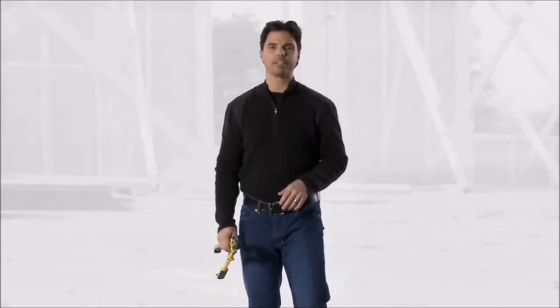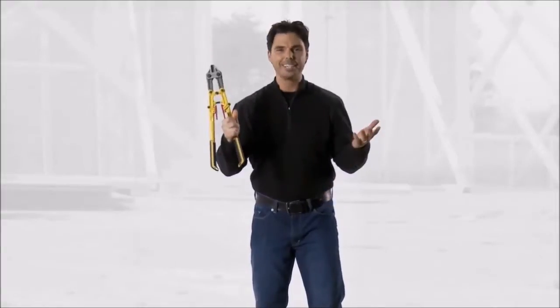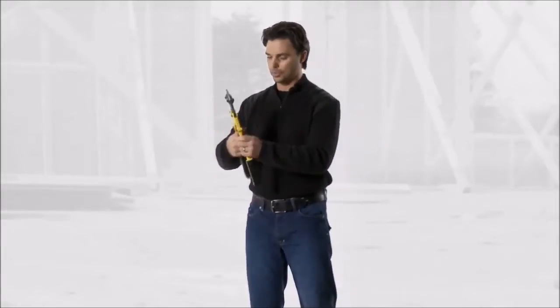Hey, come here. I want to show you something. An 18-inch bolt cutter. It's compact. It's easy to use. I mean, look how cool this is.